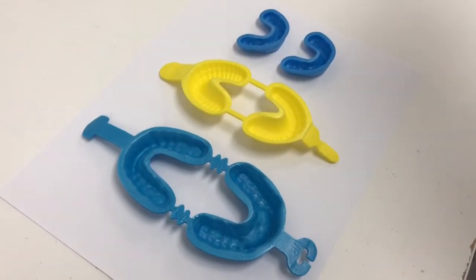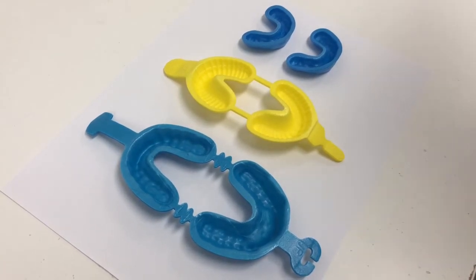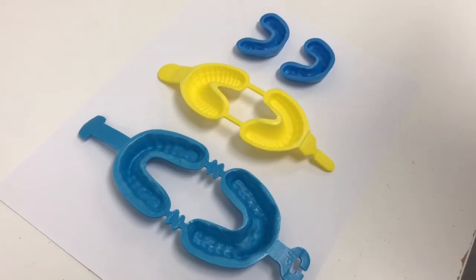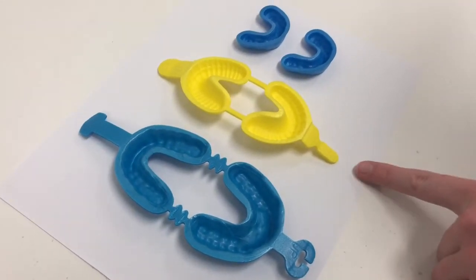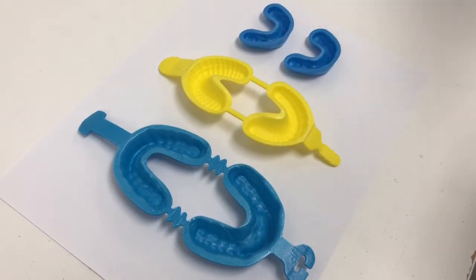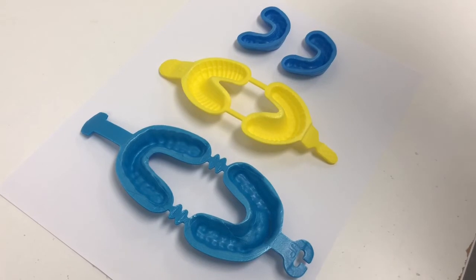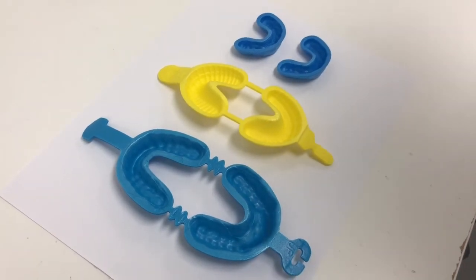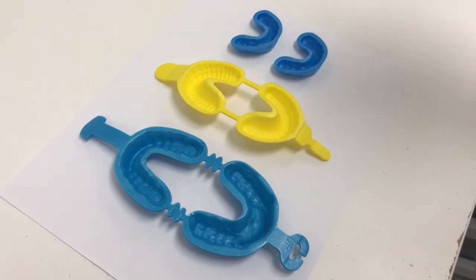Here we have three different sizes of our fluoride trays. You'll want to select the appropriate tray depending on your patient — here we have trays for full dentition, mixed, and early dentition. Next, you'll want to shake the fluoride gel in the bottle and then make sure to fill it up about a fourth to a third full of the fluoride gel.